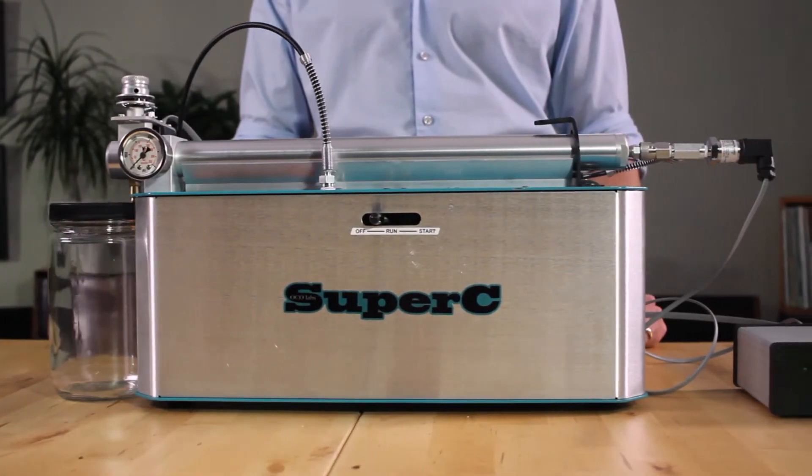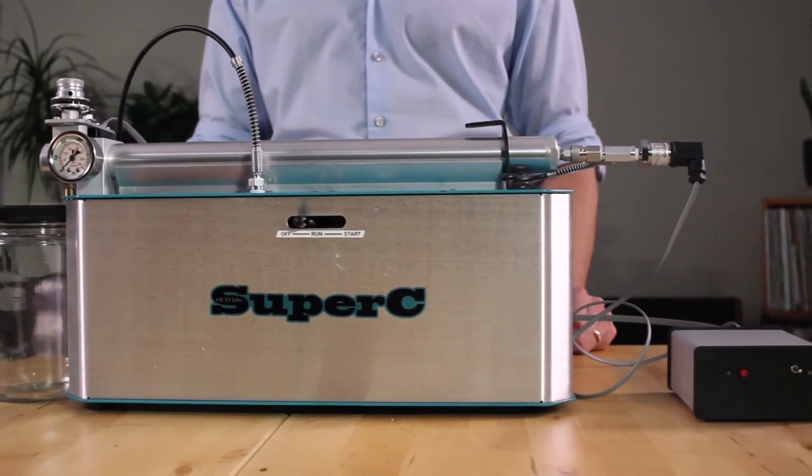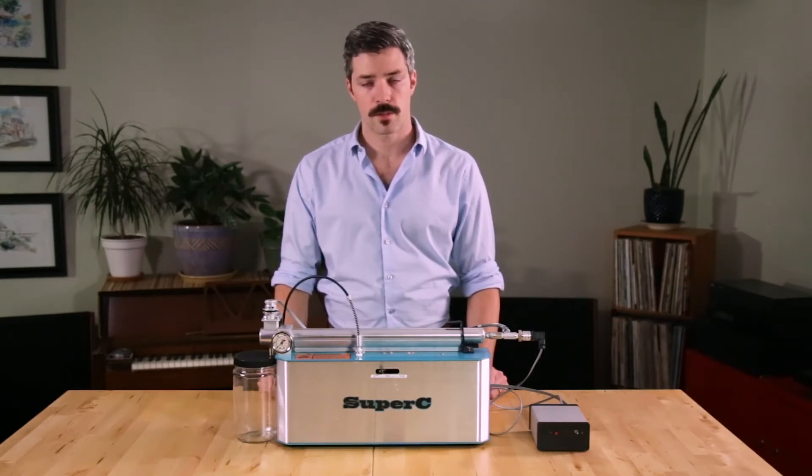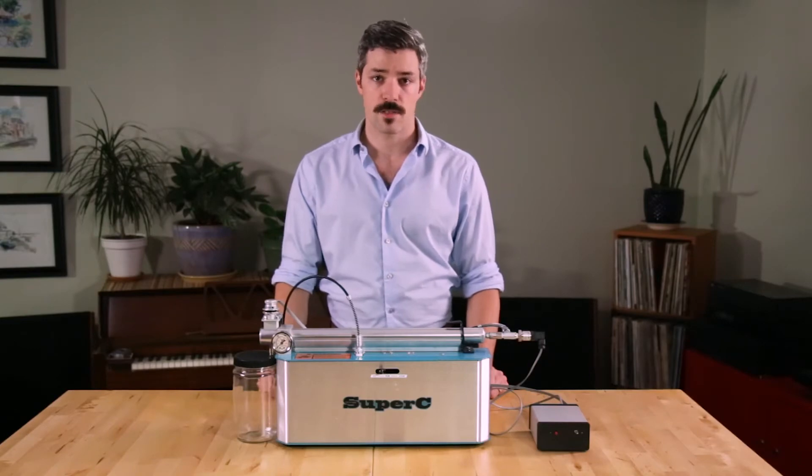The Super C is a tabletop supercritical CO2 extractor scaled appropriately for research, batch screening, and home extraction. Requiring far less in the way of electricity, the Super C can be run off of a single 110 outlet and can be fed by any standard gas-feed CO2 tank.